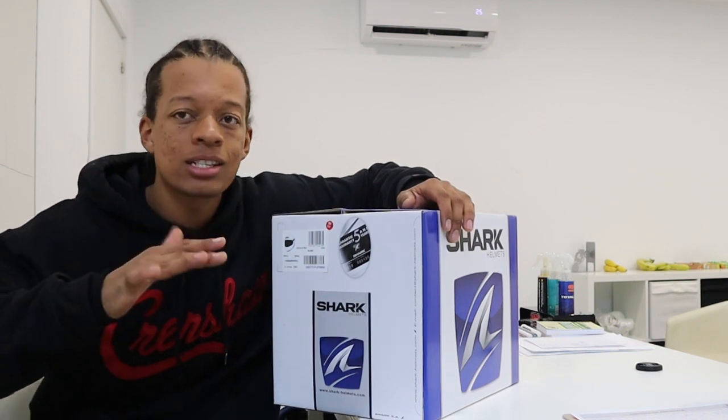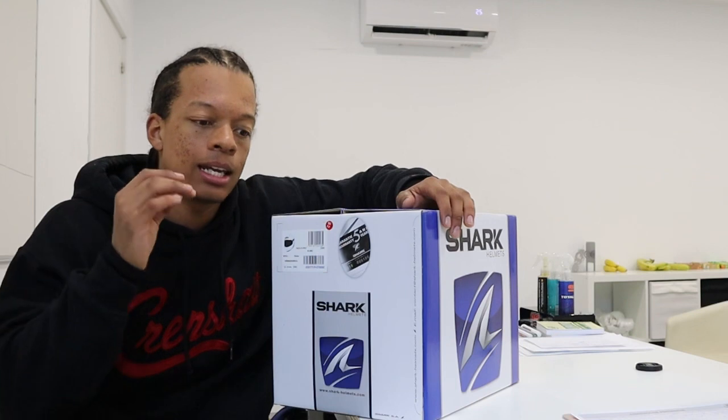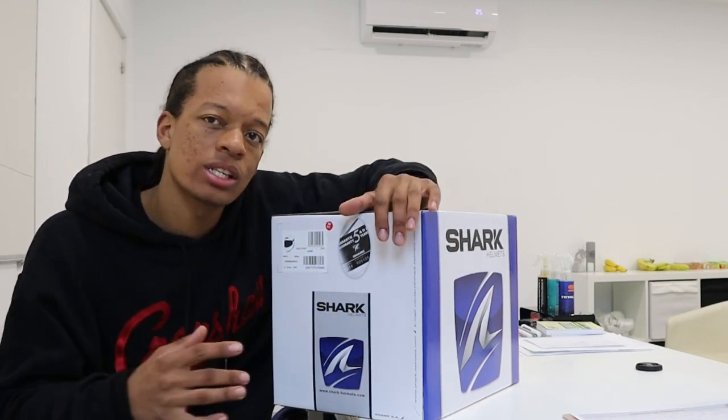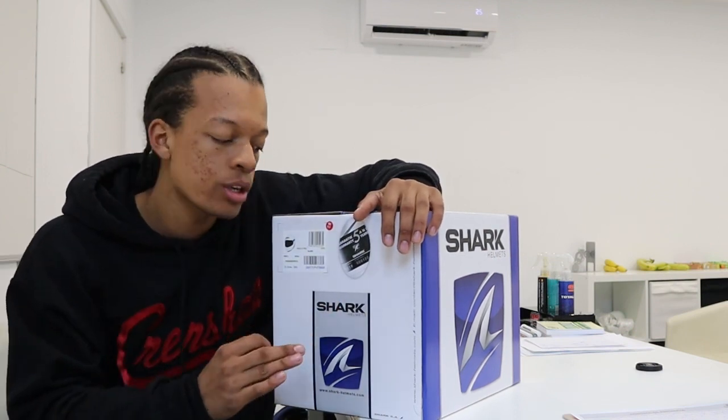I had this helmet for about five or six months, used it maybe four or five times, and then it had gotten some cracks on the front of it — some stress cracks. So I got it replaced on the warranty, and this is the brand new one on the warranty.